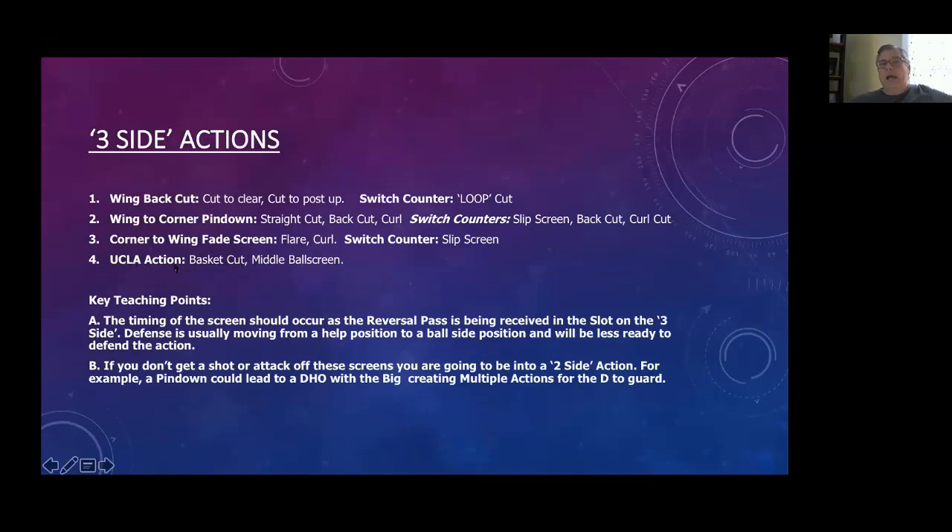We also run a little UCLA action every once in a while. One key point for the three-side: timing of the screening action should happen as the reversal pass is being received. If I'm receiving the reversal pass and pivoting to look at the two guards on the three-side, the action should be happening. If I catch it and hold it, the defense will have recovered. We'd like to catch the defense as they're moving from help-side to ball-side. If you don't get something off that screening action, then you're going into a two-man game.